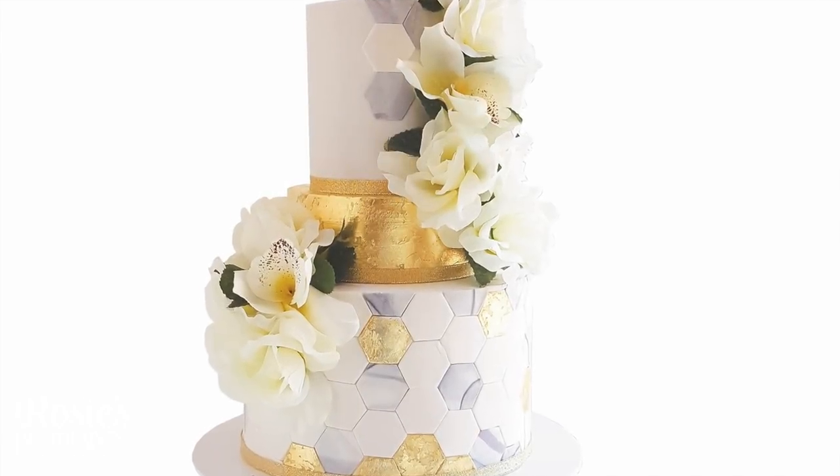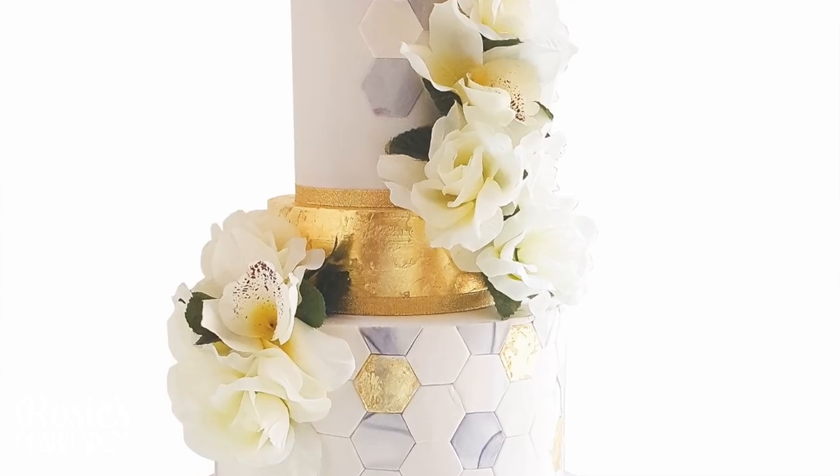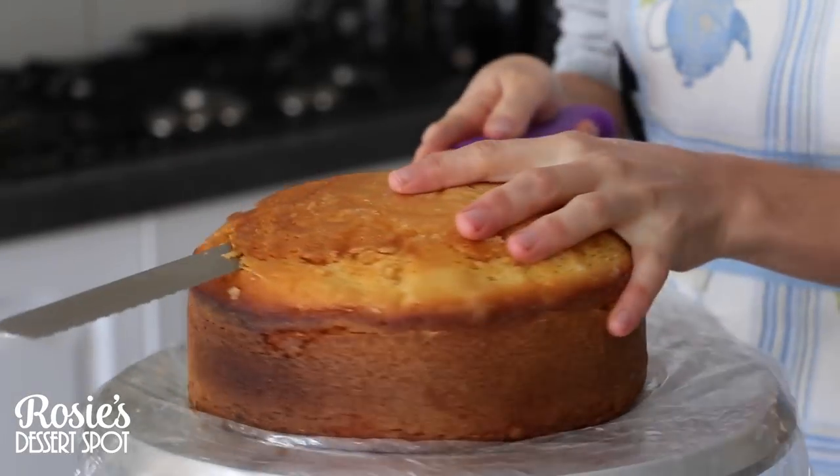Hey guys, welcome to Rosie's Dessert Spot. In this tutorial I'll be demonstrating how to create this engagement or wedding cake using Yarra Gold Leaf.